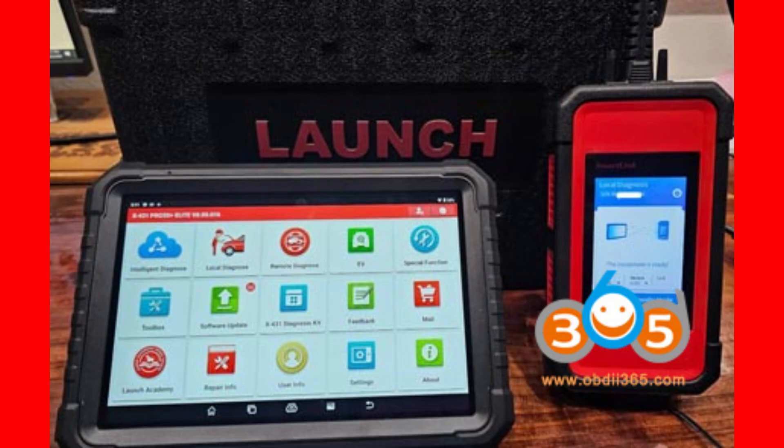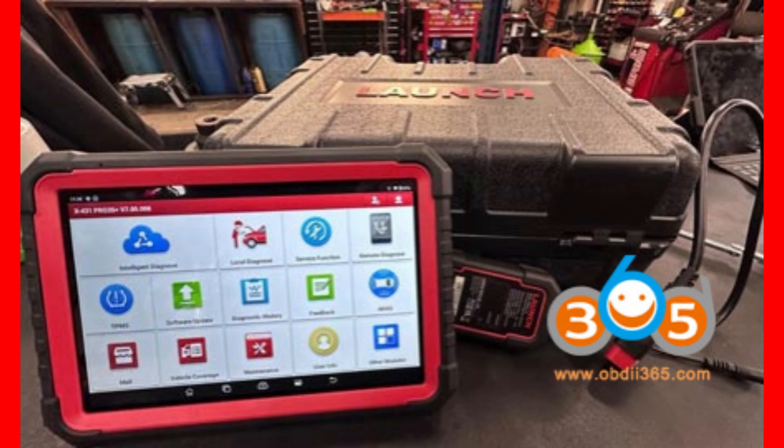Both devices provide free updates for two years, so you'll stay current with the latest vehicle models and diagnostic protocols. Plus, they include extras like video scopes, oscilloscopes, battery testers, sensor boxes, and printers — basically a fully loaded professional toolkit.